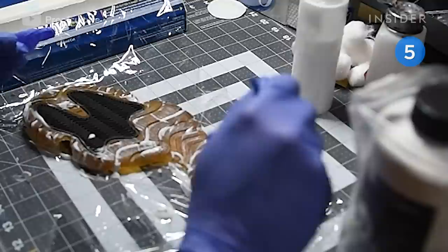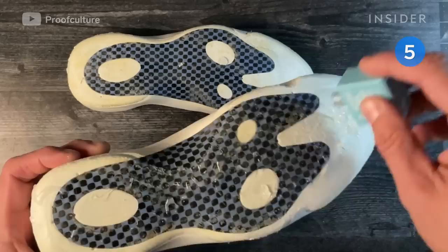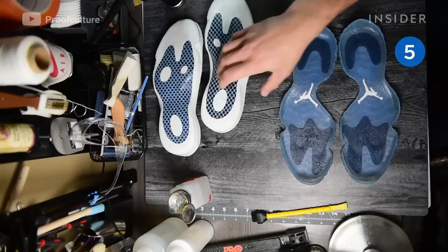He deoxidizes the outsoles using ultraviolet light and 40 volume cream, a gel lightener, which repairs the sole's yellowing. Then he removes old glue from the outsole, midsole, and bottom of the shoe using a rotary tool and acetone.